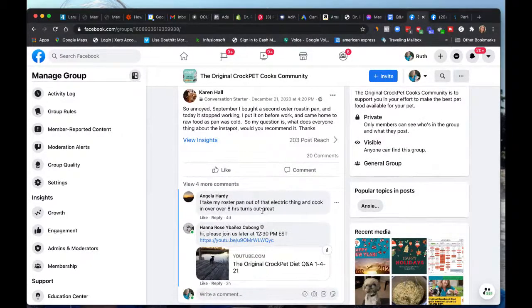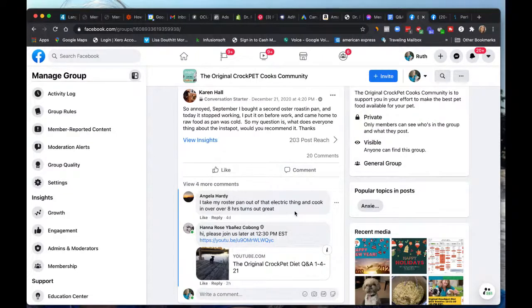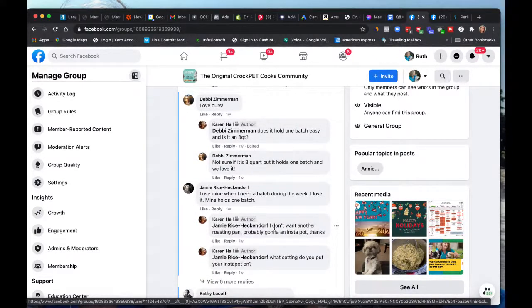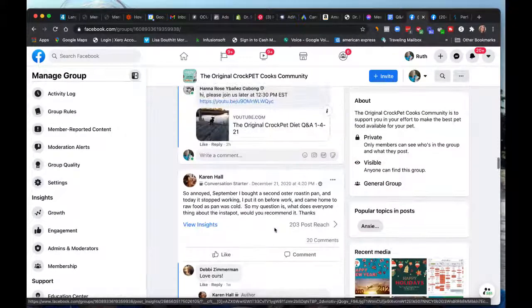Karen had a question about her Oster roasting pan dying, and I've had that experience too — you come home to a cold pan of raw food. The Instapot is something people use and love. You can also throw food into the oven to cook, or use commercial hotel pans, which are super useful. If you've got a small pet and don't need to make a ton of food, the Instapot is great. And if you're trying to get this done while you're at work, the Instapot is probably a better bet.